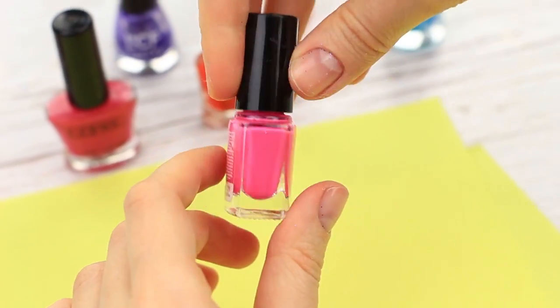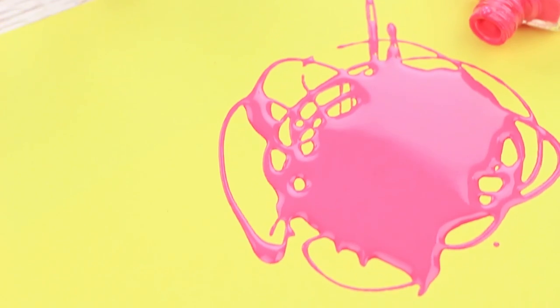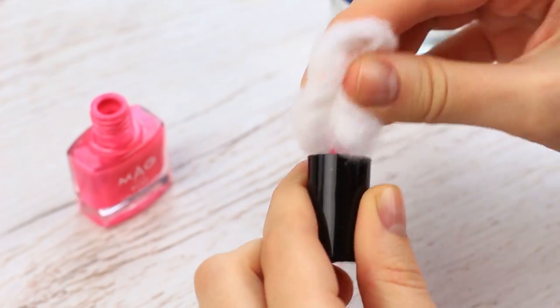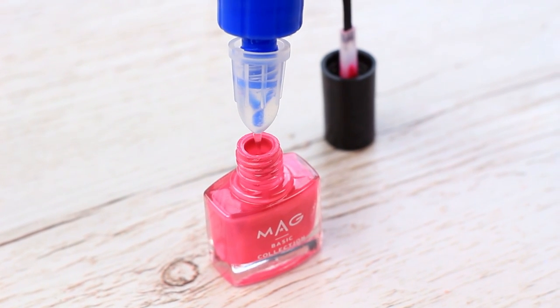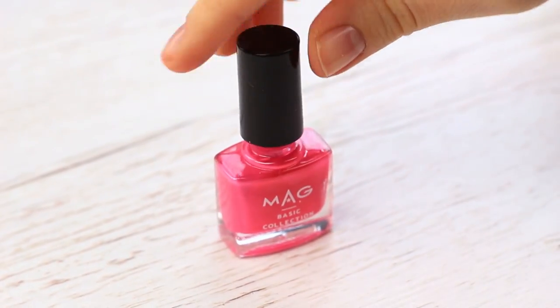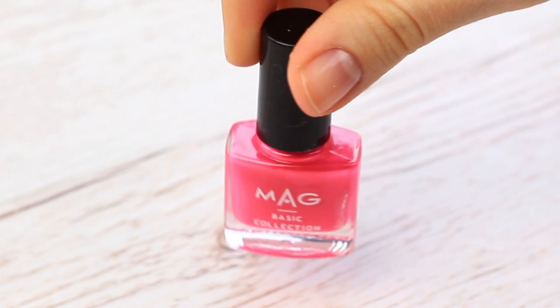Nail polish glue. Take a pink nail polish bottle. Pour the filling out. Don't close the bottle. Let it dry inside. Clean the brush with nail polish remover. Pour clear school glue inside the bottle. Better use the glue with a dispenser.